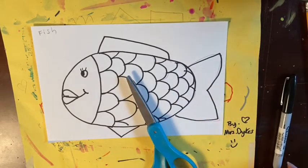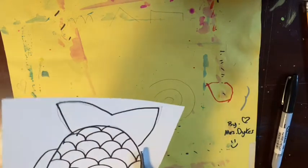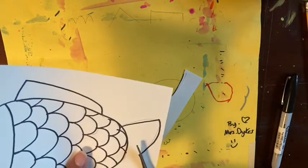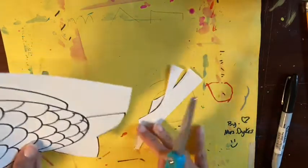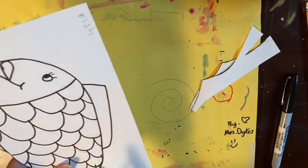Whatever you do, make sure it's inside of your fish because the next thing you're going to do is cut out your fish carefully. As you're cutting out, if you accidentally cut off a part of your fish like a fin or its tail, don't worry — you're going to still color it or paint it. And then at the end you can glue it next to your fish when we glue our fish onto our seascape background.